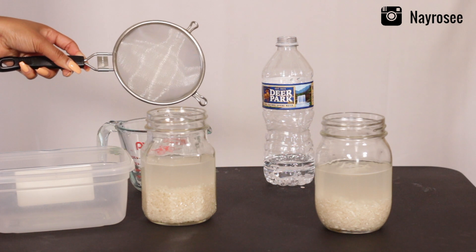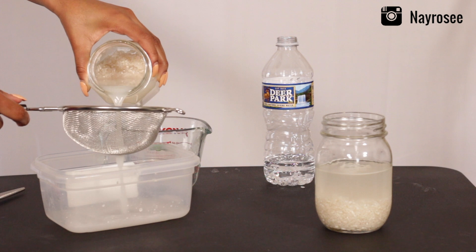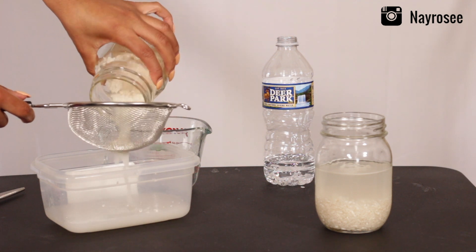Then I take my strainer and pour all of that old dirty water into a regular container, and now we have clean rice.